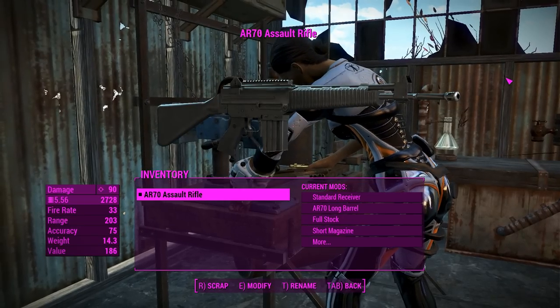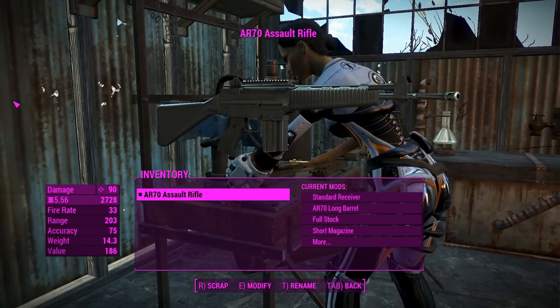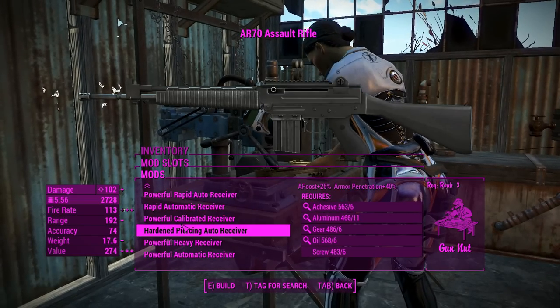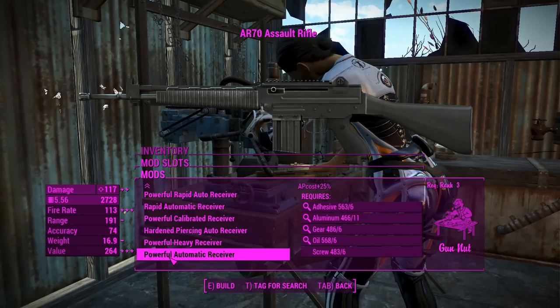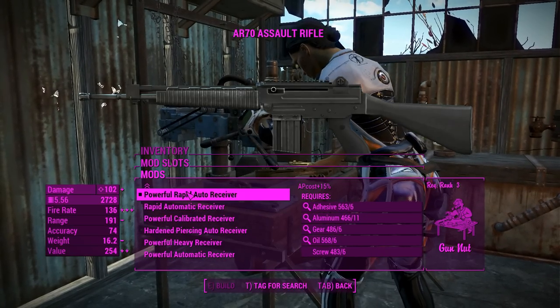They've even got that little grenade launcher sleeve. Sadly no grenade launcher functions, but it still looks cool. We'll get right into the attachments. First we've got the receivers — instead of the powerful auto receiver which is my go-to damage automatic receiver, we're going to go for a rapid auto receiver of the powerful variety.